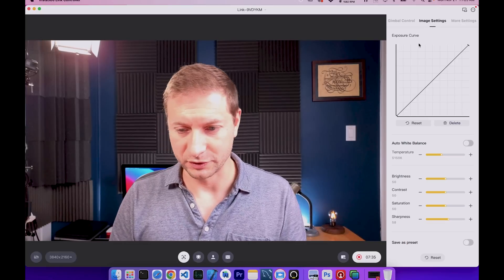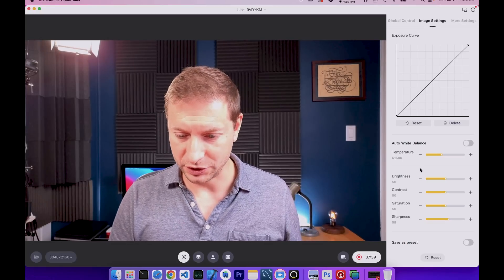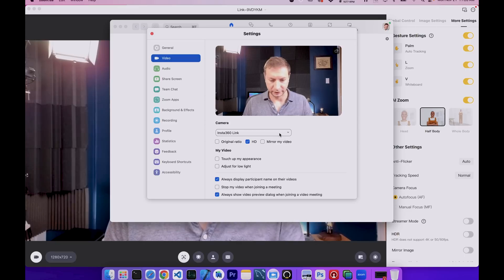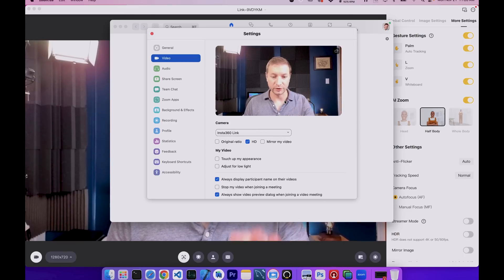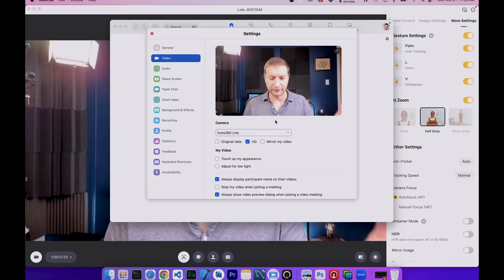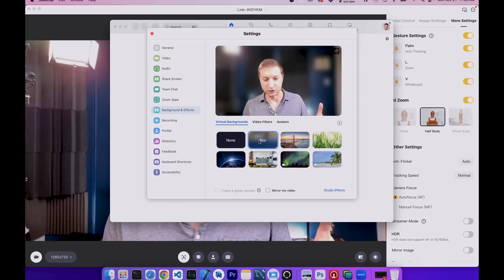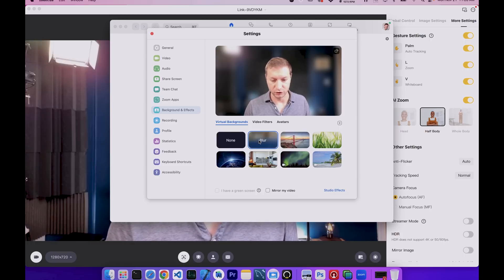In the software control, you can also change the image settings — exposure, auto exposure, white balance — and save them as presets. Everything you save gets saved to the camera, so when you're disconnected from the computer, all that stuff is stored on the camera. Then you can use other software like Zoom, select your camera, and use it with those settings. You can even apply further effects or backgrounds right in Zoom — like a background blur — and get all the benefits of the Insta360 Link image piped through Zoom.